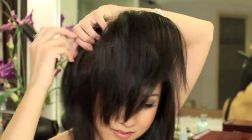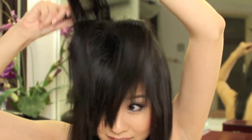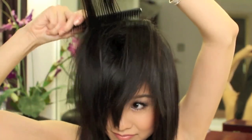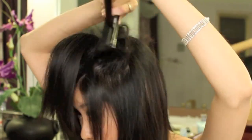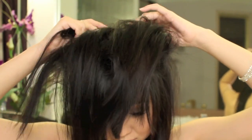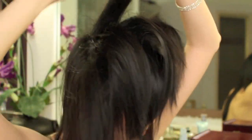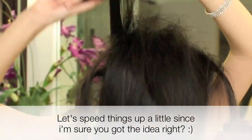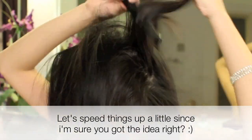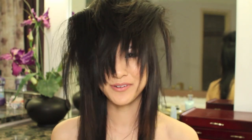Then I take a section at the side here and just continue doing that and backcomb. Take some on the other side as well — get some hairspray back there and then backcomb that. And then once again, go back and just repeat that process: get a middle section, hairspray, and backcomb. You're going to look like a crazy lady for a bit. And let it dry before we flip it back.